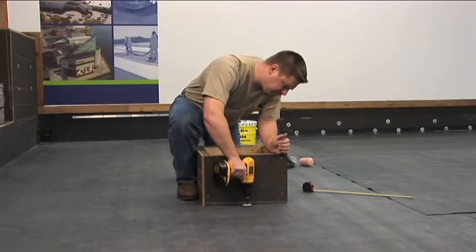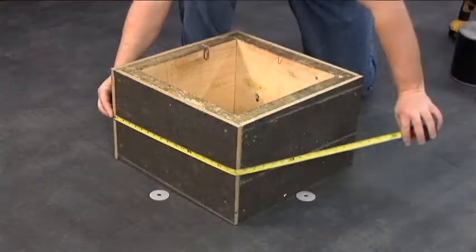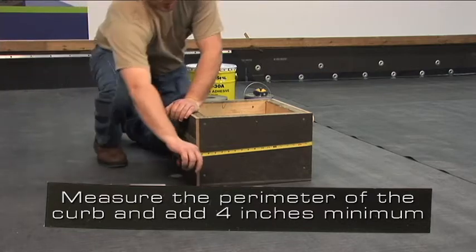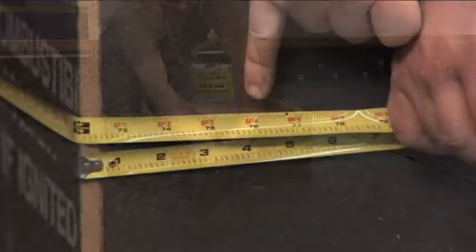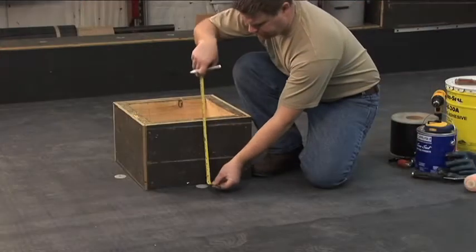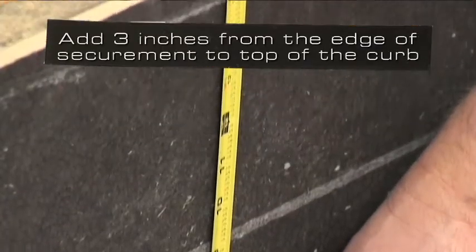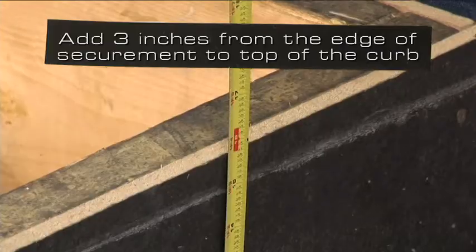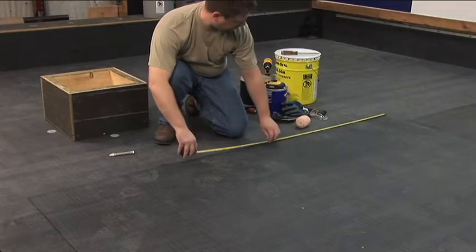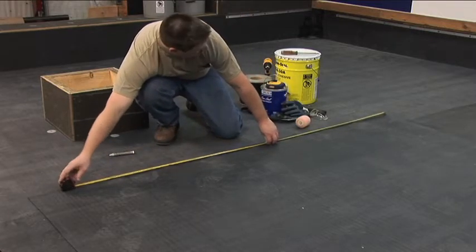This process begins with the proper securement of the membrane. Measure the perimeter of the curb and add a minimum of 4 inches. To determine the width of the flashing, add a minimum of 3 inches from the edge of the securement extending to the top of the curb. This curb will require a continuous piece of cured membrane approximately 16 inches wide by 76 inches long.